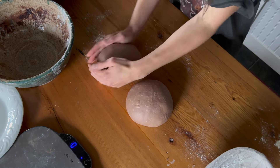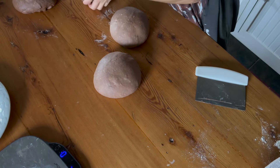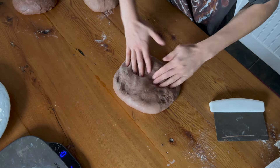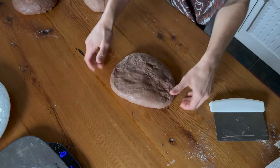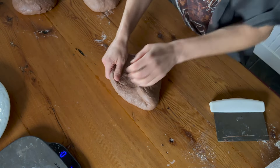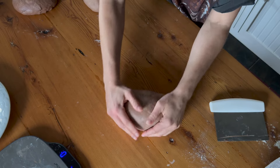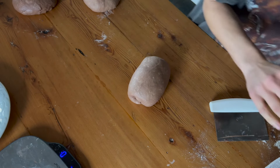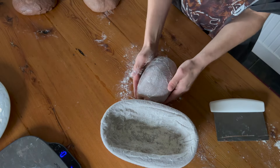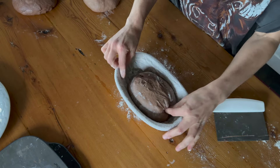So we have our two pre-shapes and we're going to leave those for about 10 minutes and then we'll final shape them. So let's shape this into our final shape — we'll do the oval first. Once you've pre-shaped them, they're not going to stretch back out overly easy. So we're just going to do a very simple shape, fold it over and bring it into our oval shape. Put a little bit of flour on the top there, that'll smooth it out. And then we're just going to stick it into our Banneton basket — flip it over and pop it in.